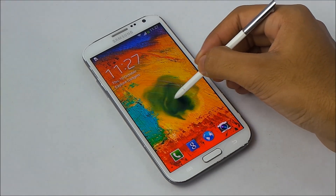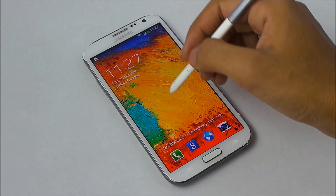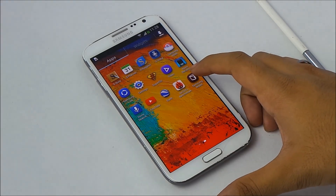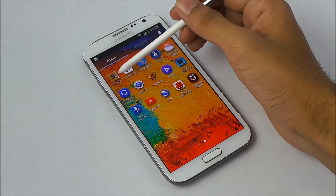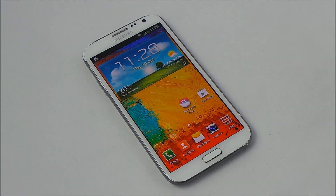Moving on to the app drawer, we have Play Games added, Samsung Wallet added, and Samsung Knox added. Samsung Wallet is a wallet application where you can add your credit card details, membership details, and so on to save your info. We don't have the new S Note from the Galaxy Note 3 — it's the same old S Note.